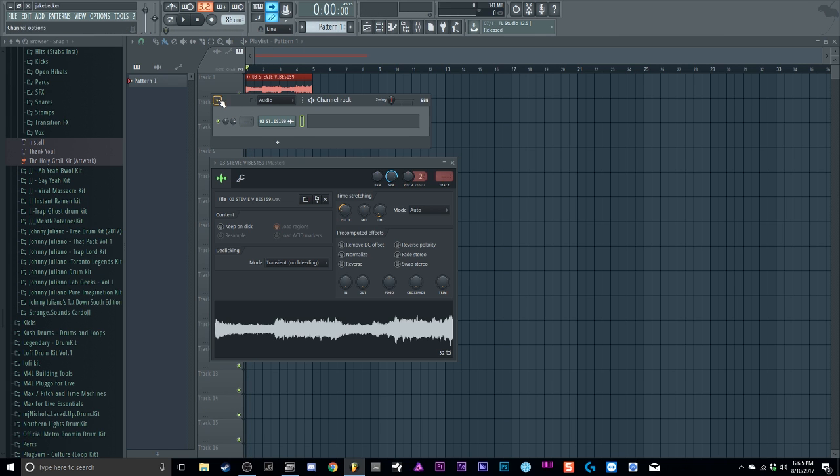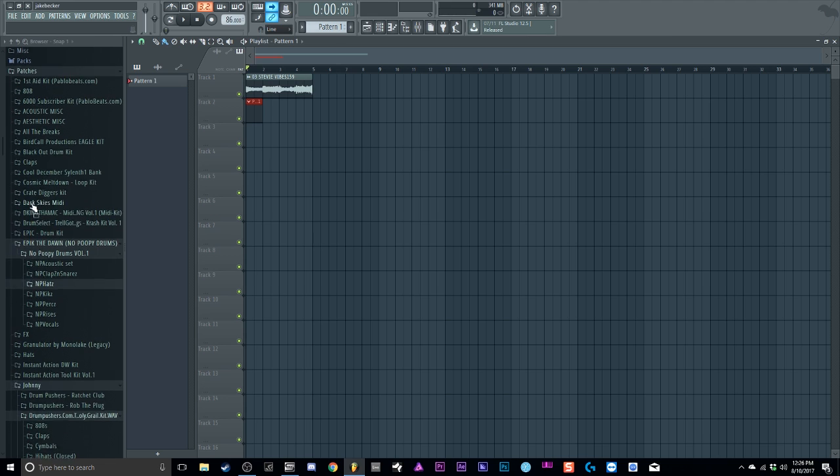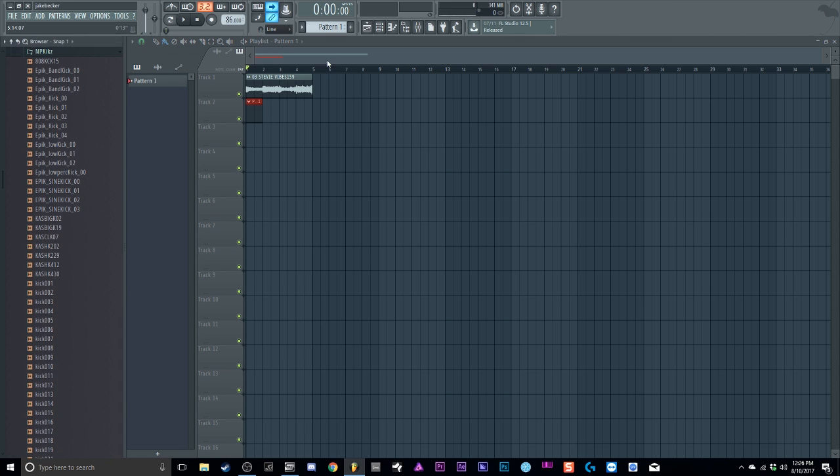At that point I can just go and start adding my drums. I'll make a little pattern and add some drums real quick to show you my process. Let's play the beat while I'm looking for drums.